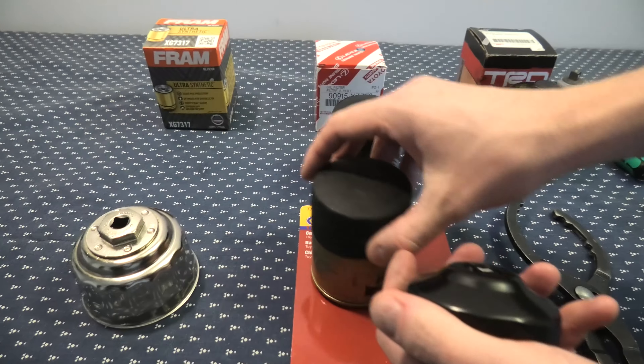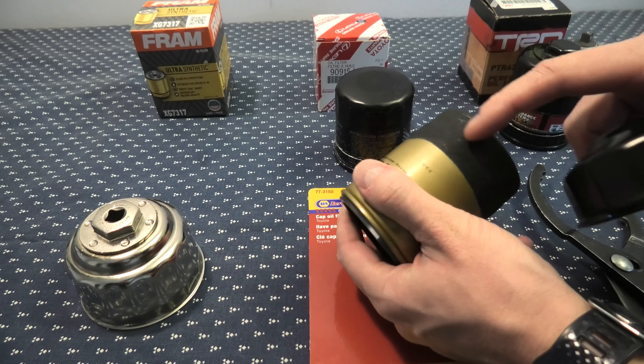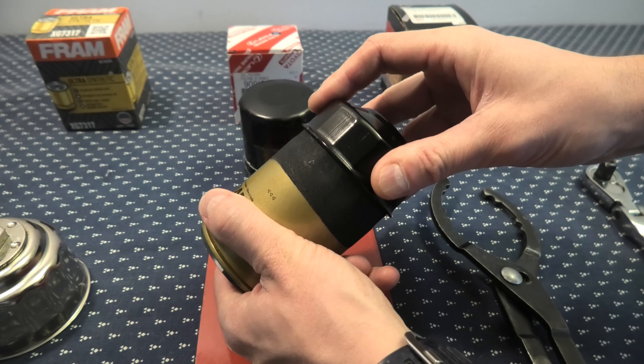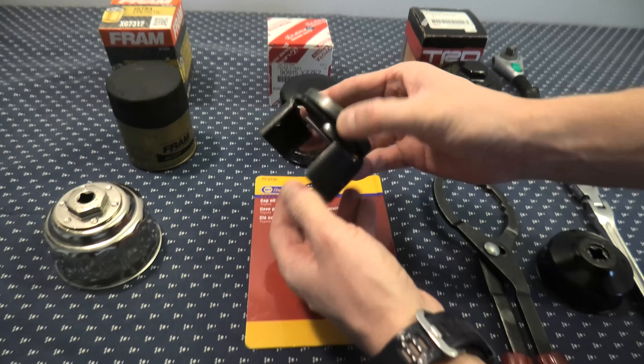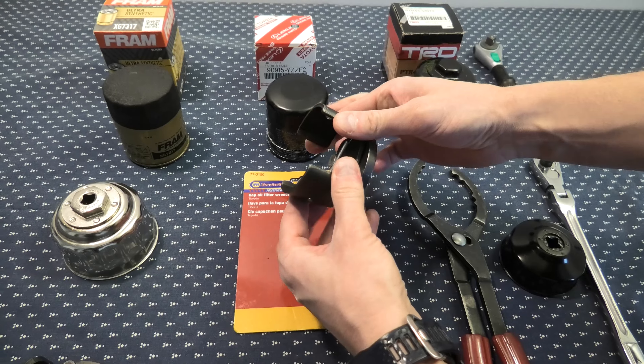In the case of our Acura filter, even though we have the same number of flutes, it just doesn't go on top at all. And again, as I said before, the best wrench easily works with all of these without any issues.